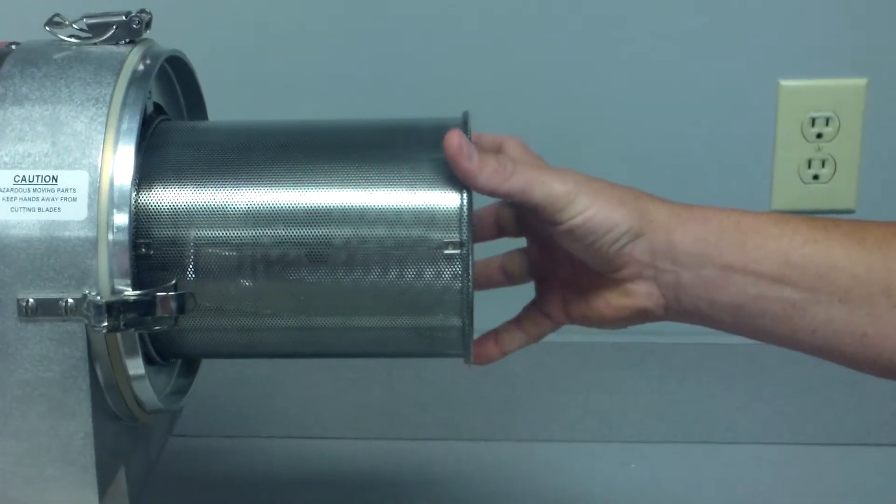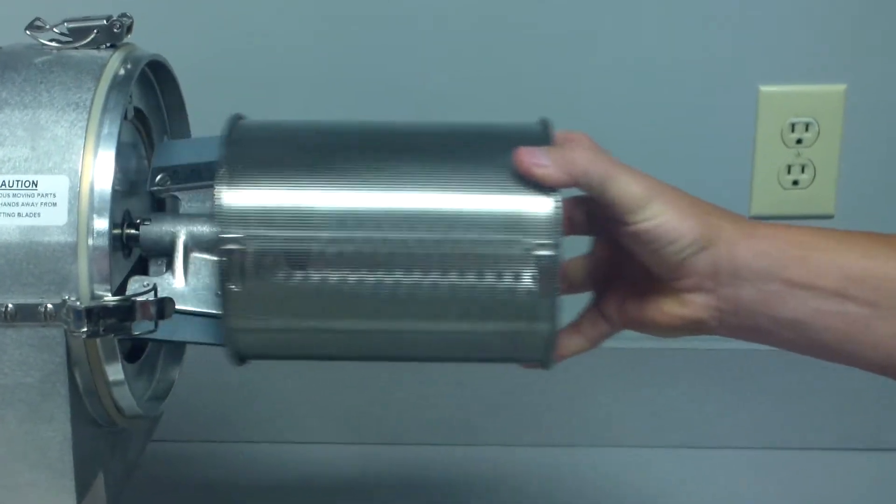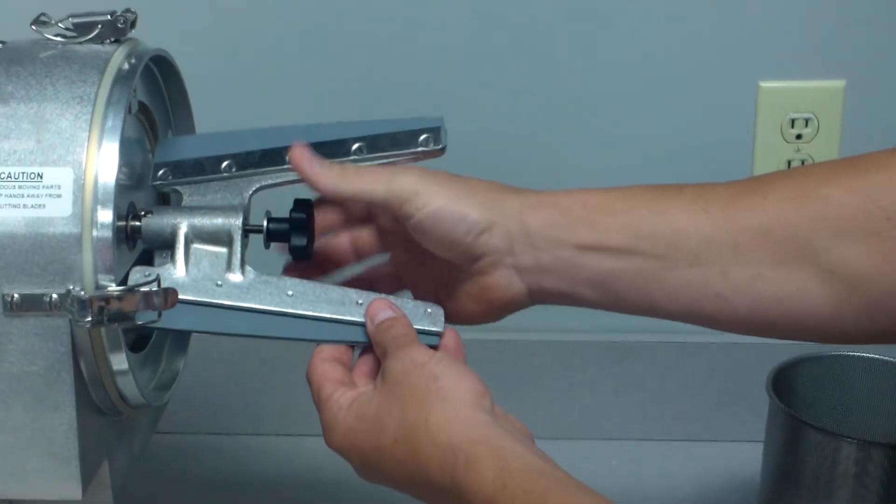We're going to talk about today changing out the blades on the C80 sieve extractor. We removed the basket and undo the bolt.